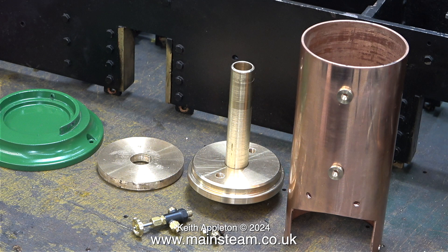Here are the main components laid out on the bench. From left to right: the boiler base, firebox crown, the bottom water gauge fitting, and the top cap including the flue tube. Last but not least, the main boiler barrel, looking nice and shiny.